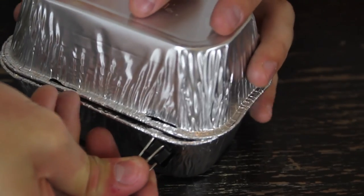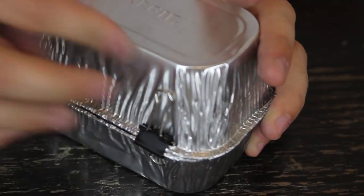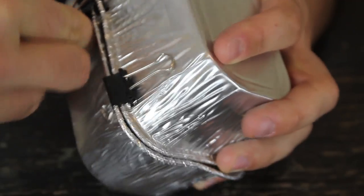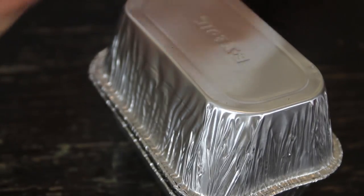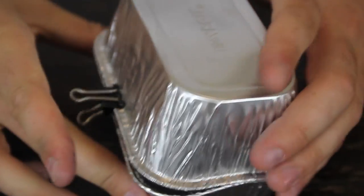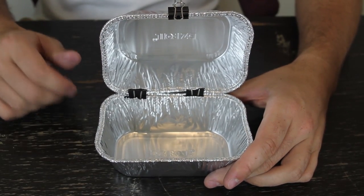Now we're going to get a binder clip and clip it together from the bottom like this. And a second one right here. Now we're going to grab a third one and put it like that. Now we got a little grill like this.